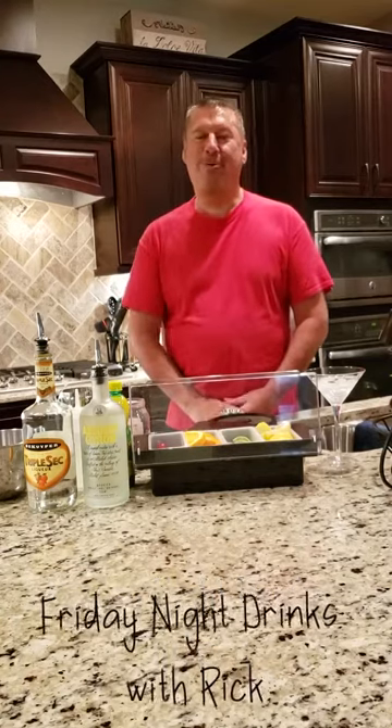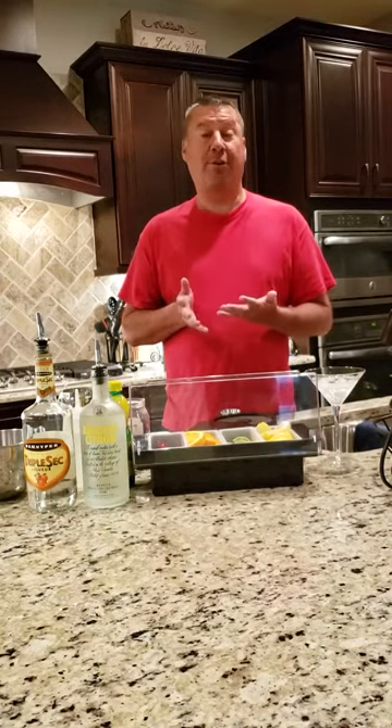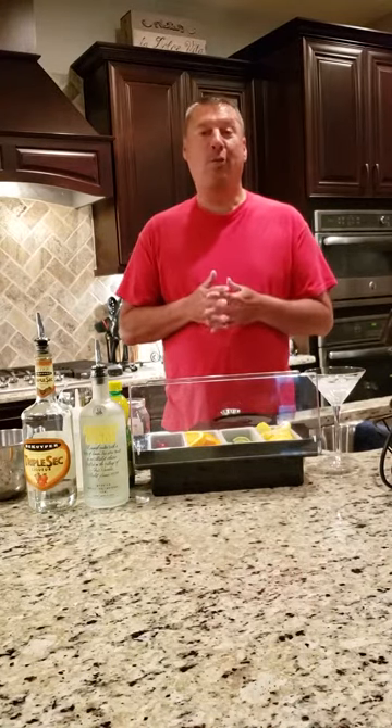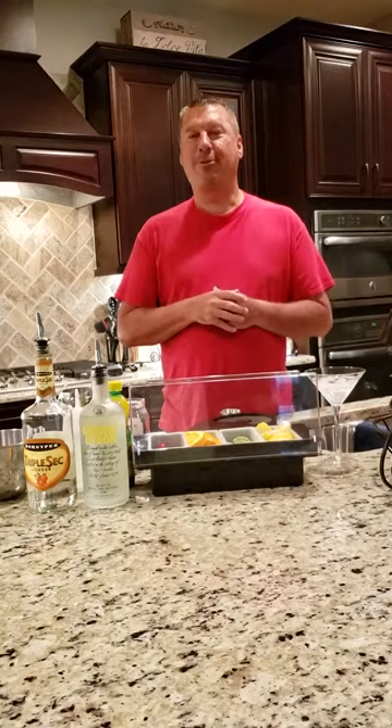Hey everyone and welcome to Friday Night Drinks with Rick. When I went to bartending school I learned the textbook way of making drinks — measurements, pours, different alcohol contents, and how to mix those. But one of the things I think is most important is making drinks just the way you want to make them and how it tastes good to you. Through this series I'm going to show you how I like to make drinks, though of course you can make them however you want as well.